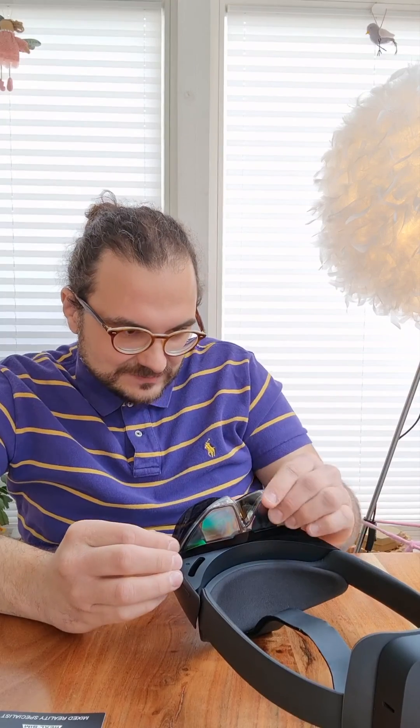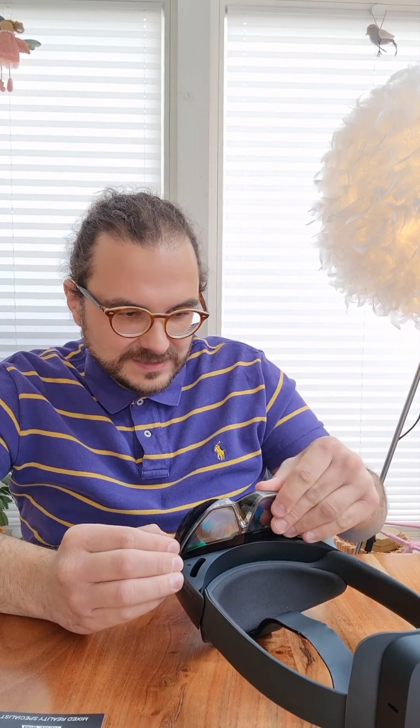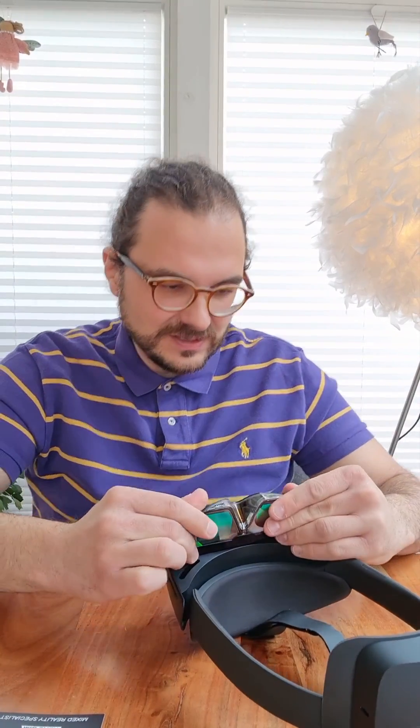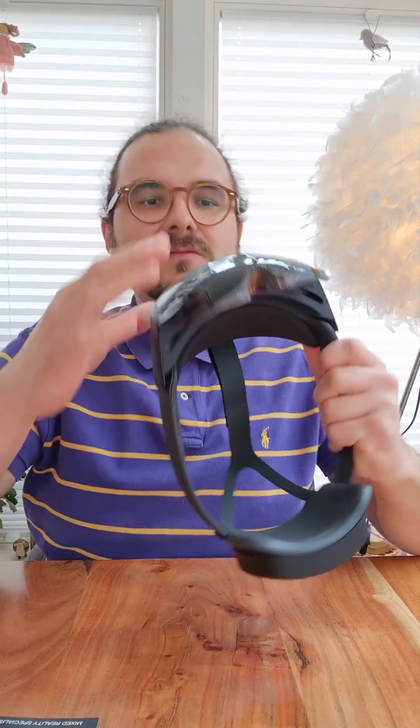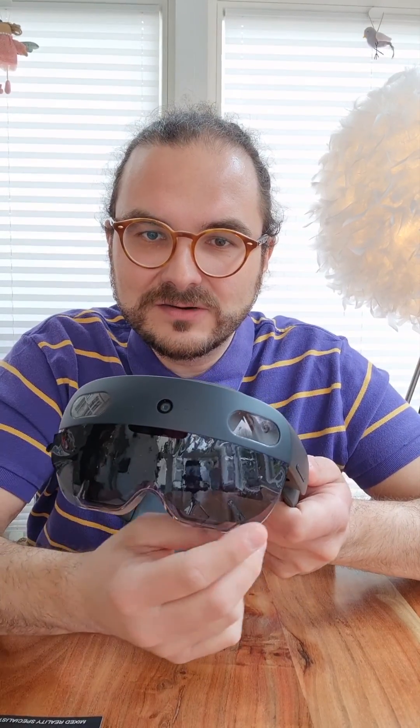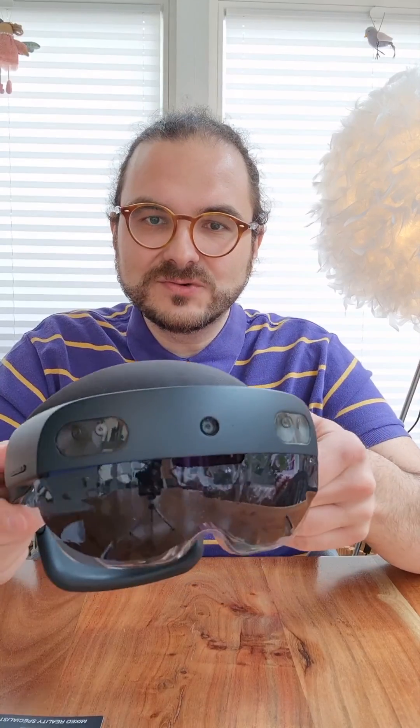At the same time, making sure you're not obstructing any of the sensors, because the sensors of the HoloLens still need to be fully working and not be covered. And as you can see, it's attached really well. I didn't do it properly down here, but if I would take a little bit more time, I'm sure I could do it.